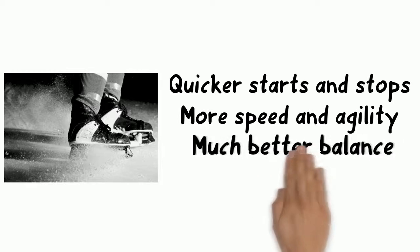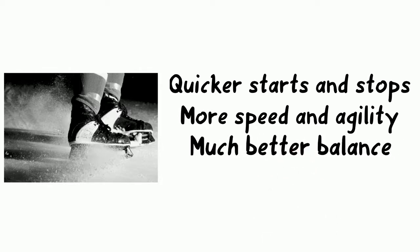This puts much more blade in contact with the ice, leading to quicker starts and stops, faster gliding, better crossovers, and significantly improved balance.